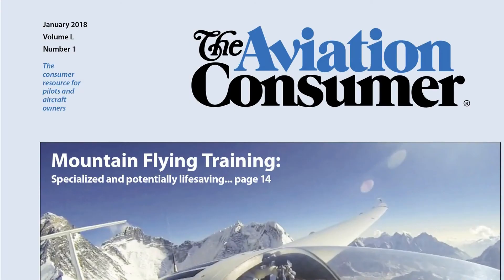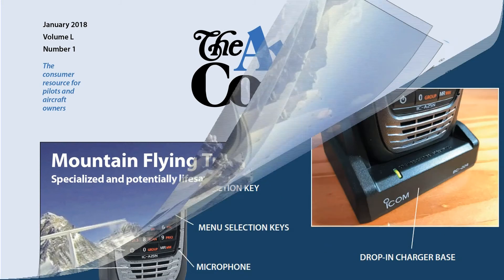You can read a full report on the ICOM A-25N in the January 2018 issue of Aviation Consumer magazine. Reporting for Aviation Consumer, I'm Larry Anglosano. Thanks for watching.